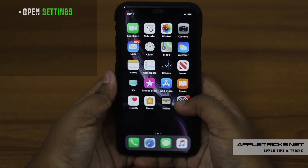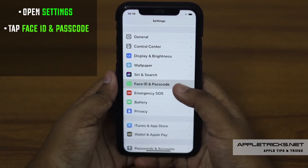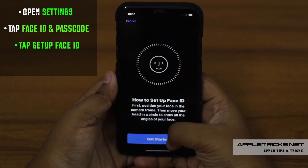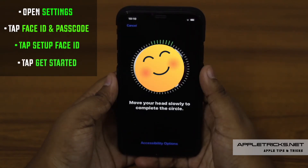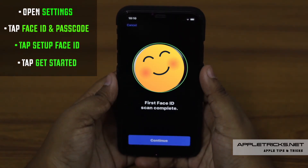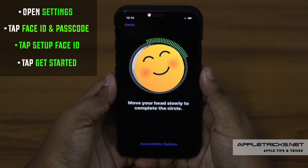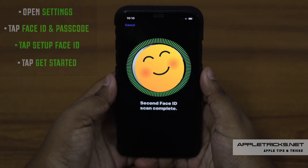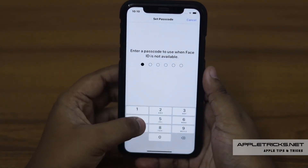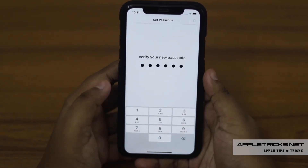To set up Face ID again, open Settings, scroll down and tap Face ID and Passcode. Tap Setup Face ID, then tap Get Started. It will prompt you to gently rotate your face in a circular motion. When the indicator becomes green, tap Continue. Again rotate your face in the same motion to complete the second scan. Now tap Done, enter the passcode you want to set, verify your passcode and your Face ID is set.